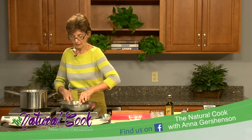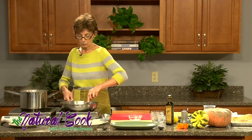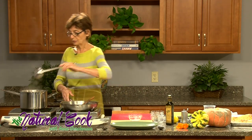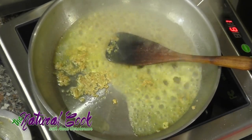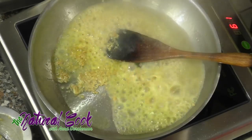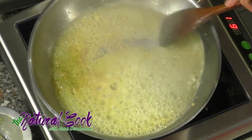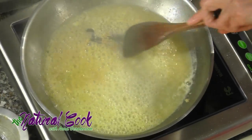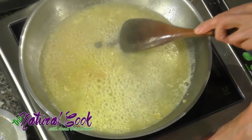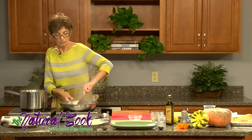I'll turn off this heat; we don't need it anymore. To help remove all these wonderful bits, we'll take some liquid from our soup, add it to the skillet, mix it together, and then place it all back into the pot — scraping all those wonderful bits back into the soup.